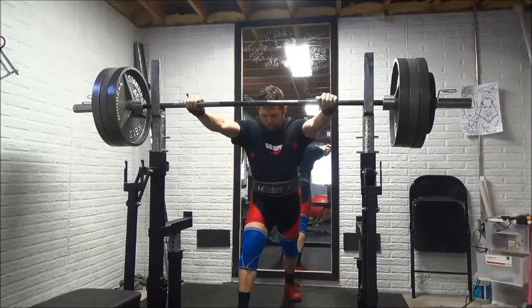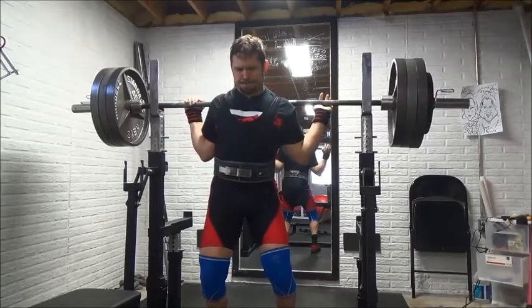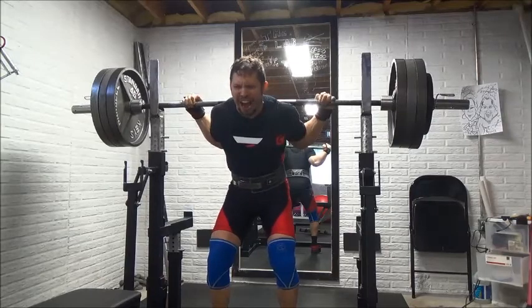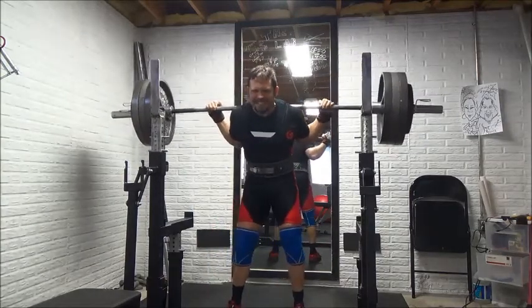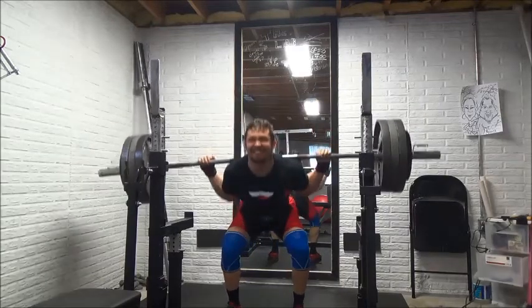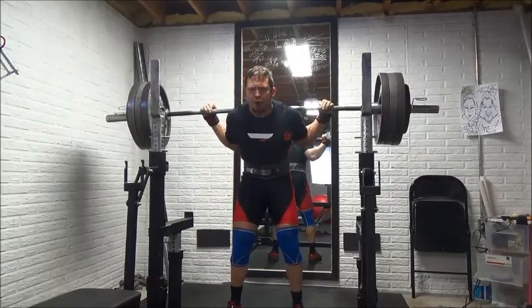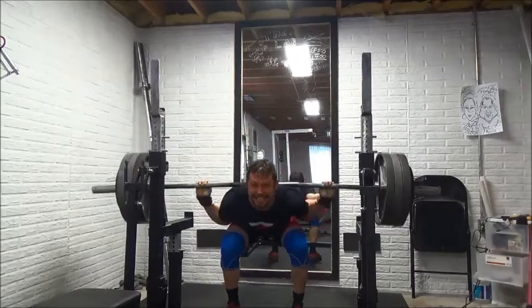We are going to have a record turnout, it looks like. Every waking moment, if I'm not at work or I'm not training, I'm probably working on contest prep stuff. Getting my training in these last couple of weeks has been a challenge, but I wanted to make sure I still got it. This week, heavy squats, heavy deadlifts.